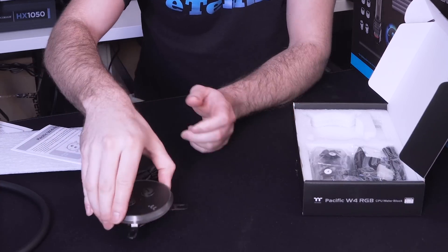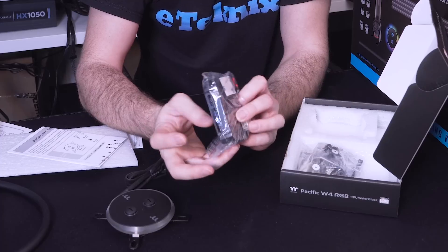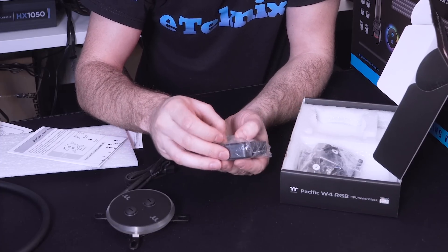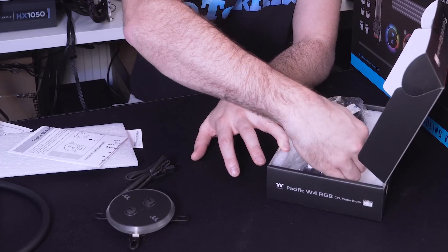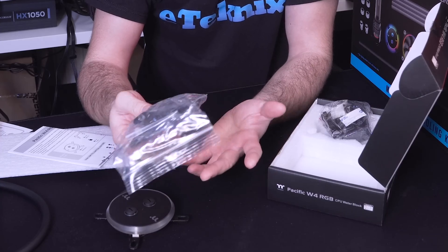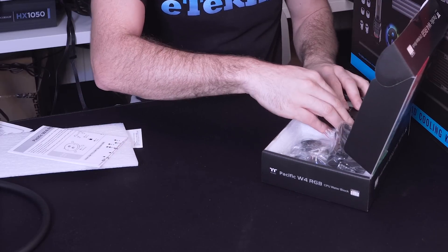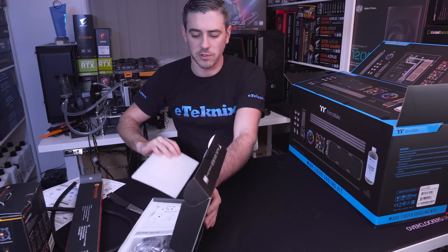Other accessories include all your fittings and fixtures. You do get the controller hub as well — you can control the brightness and mode. There's a little sticky pad included to mount it. You get all the various backplate fittings depending on your socket, whether AMD or Intel. Basically you've got everything there to get you going.